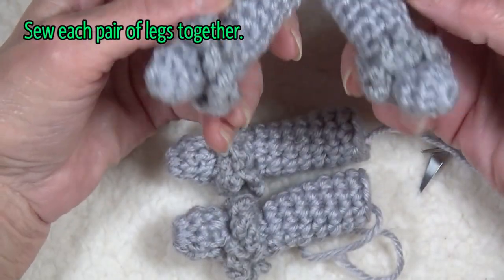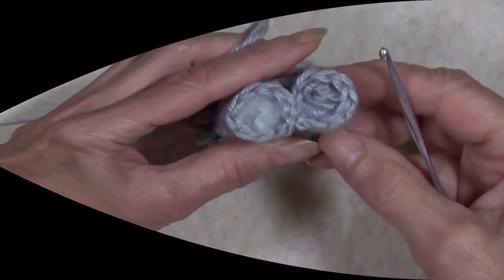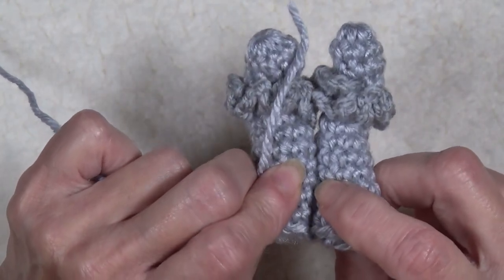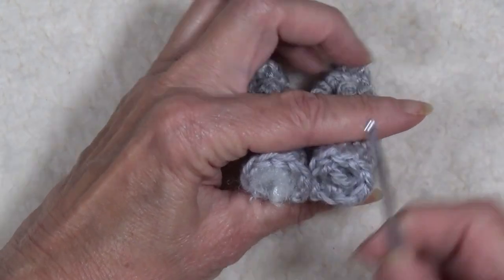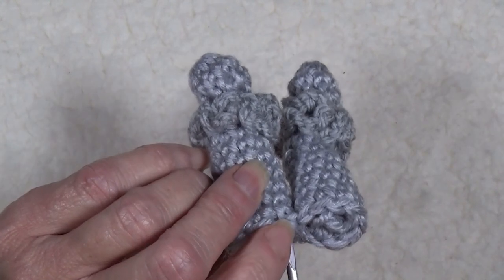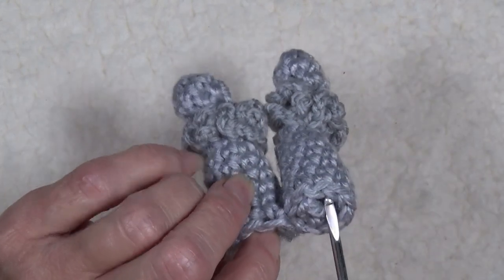As you finish your legs and pair them up, you want to sew them along the center three stitches. Now we're ready to put the belly into place. Find the back setup of legs, face them forward away from you, and we're going to count and find the last stitch that was sewn together. You can see that this was the stitch right there — this one and this one are the connected stitches. So I'm going to go to the right hind leg.